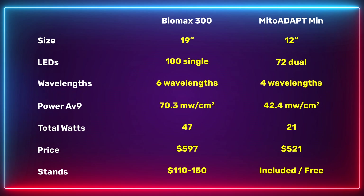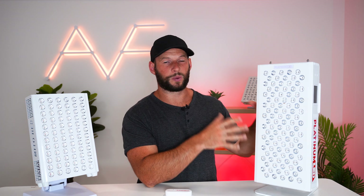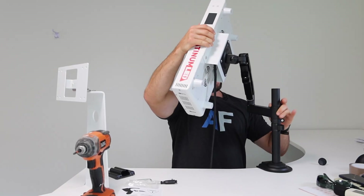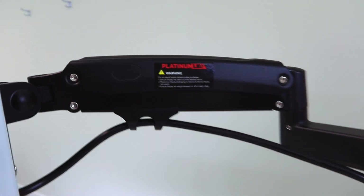If you want a stand with the Biomax, expect to pay about $120 extra. Platinum LED does sell a range of stands: a tabletop stand that matches the panel color, an articulating desktop arm for targeting various areas, plus standard door hooks and a wall hanging bracket. With the Mito Red the stand is included — it's a metal and plastic stand with two pivot points to adjust height and angle, though the stand's white color doesn't quite match the panel's off-white finish.